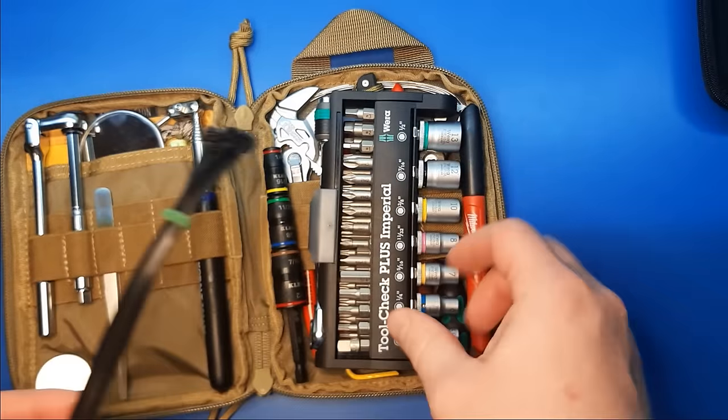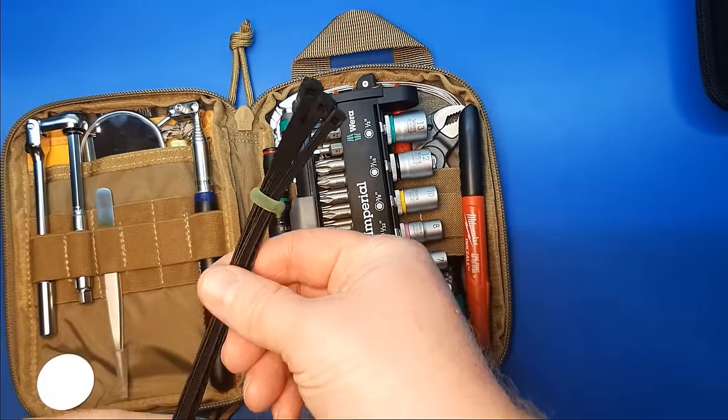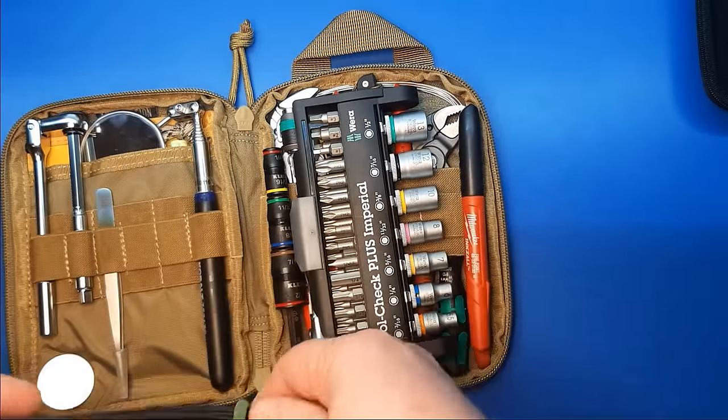For materials, there isn't much in there — a few zip ties, because generally useful.